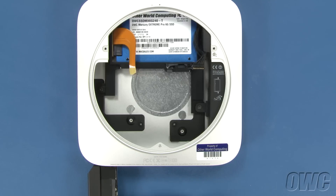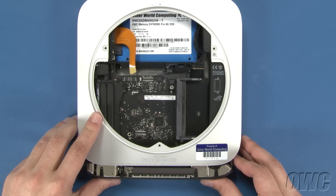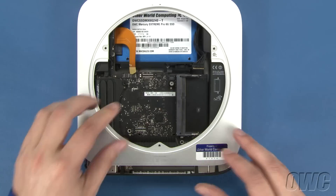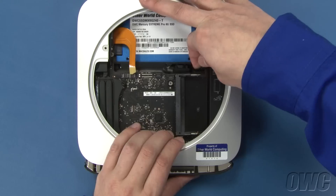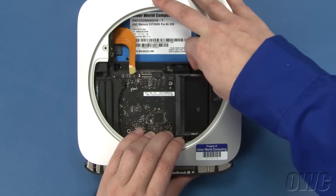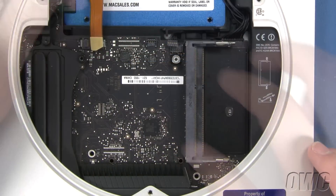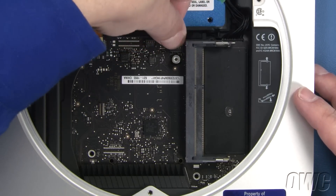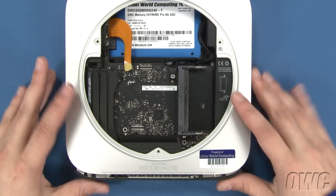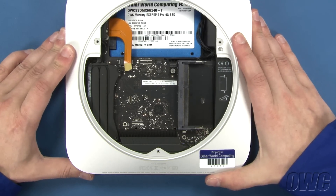You can now slide the logic board about two thirds of the way back into the Mini. Line up the power cable and push the logic board forward until you can plug the two together. Then slide the logic board forward a little more and you can reattach the IR sensor cable. You can now slide the logic board all the way in, pushing along the rear edge if necessary.